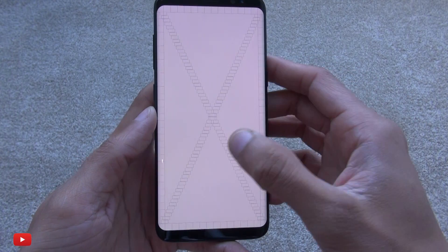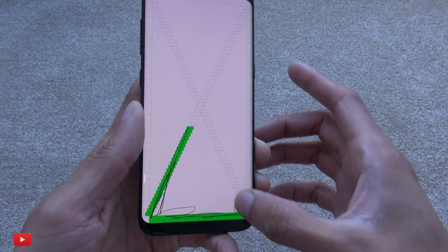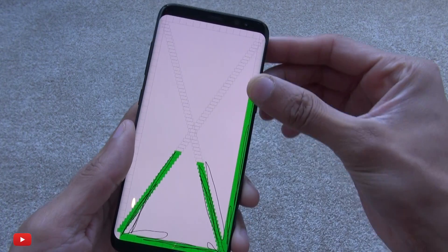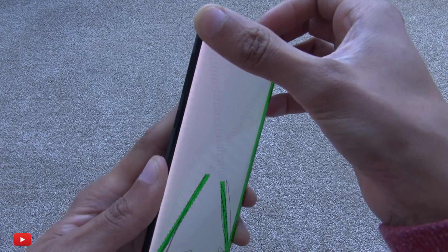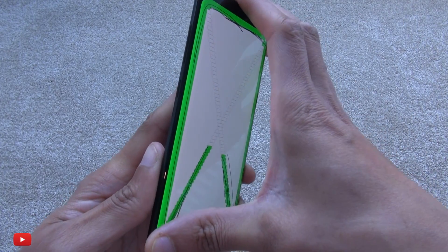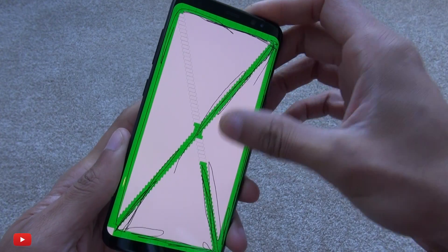If you're having issues with any of these, you can test out the rudimentary functions on a basic level to make sure everything is working before submitting it to a Samsung representative to have a look at it.